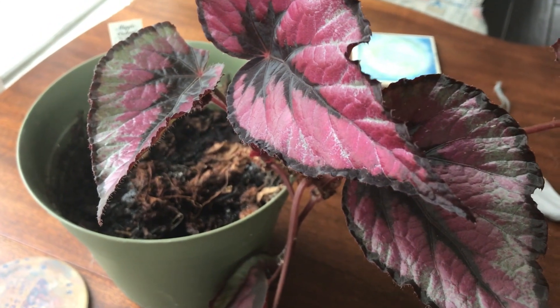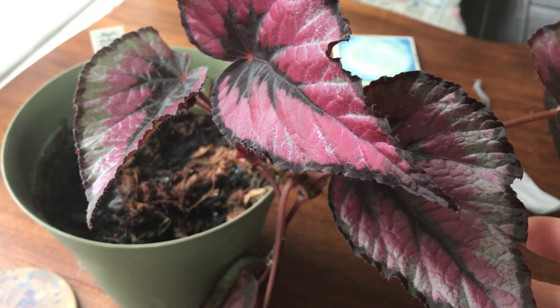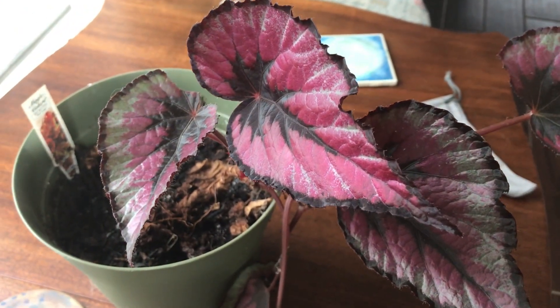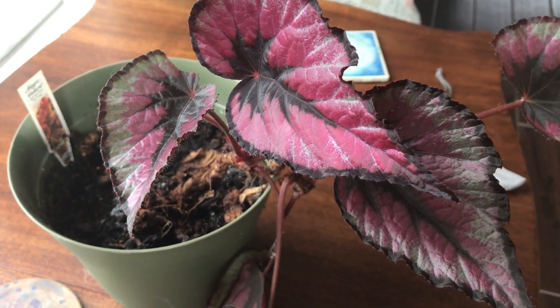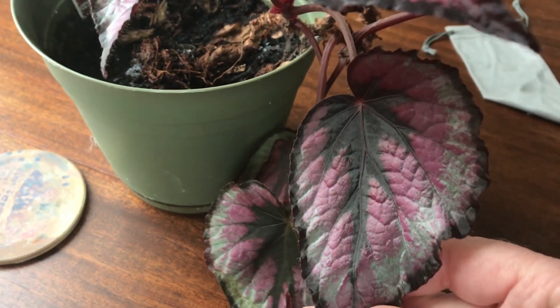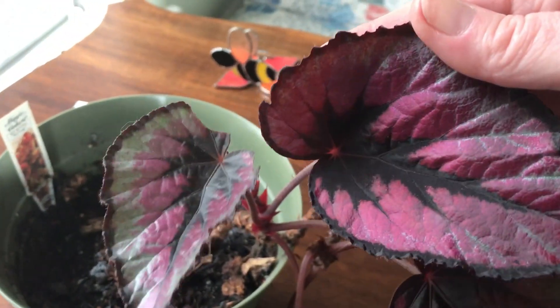This is a Rex begonia and it's called Red Tango. Again, I've had it for so many years, but I actually still have the little tag, which kind of surprises me. I had just picked this up at a garden center when I wanted plants that did well with very little light inside, because we have a corner that gets some bright light but no direct sun. And this is one of the ones I chose. The leaves are very cool — they kind of twirl a little bit, very pretty colors.